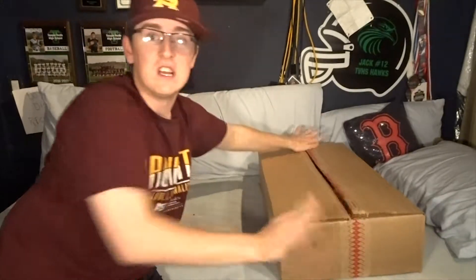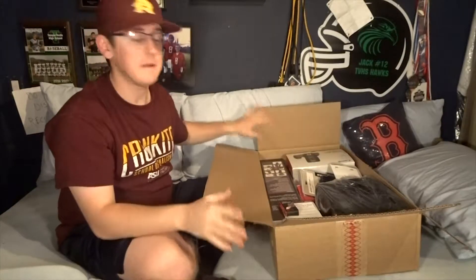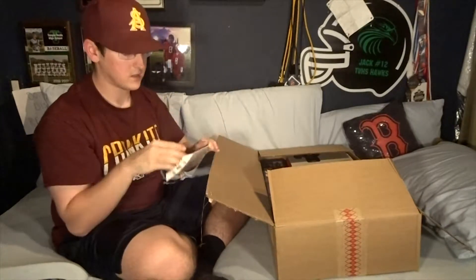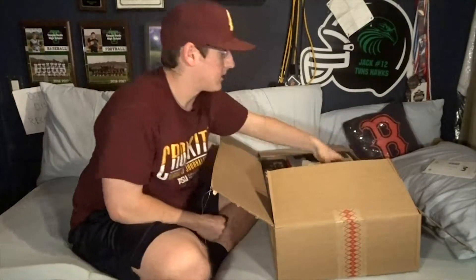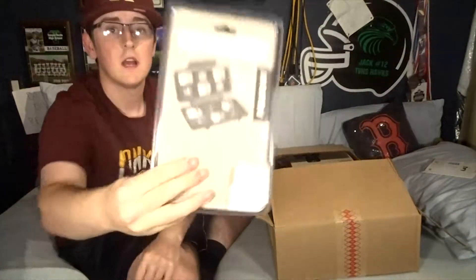I'm going to sit here on the bed for a casual unboxing. There are a few things that came separately that I'm going to show first. The first thing came yesterday - it's from SanDisk, and it is two 16GB memory cards. My mom's getting one of them and one is for me. The other thing that came separately is a Pelican case, which basically holds SD cards.